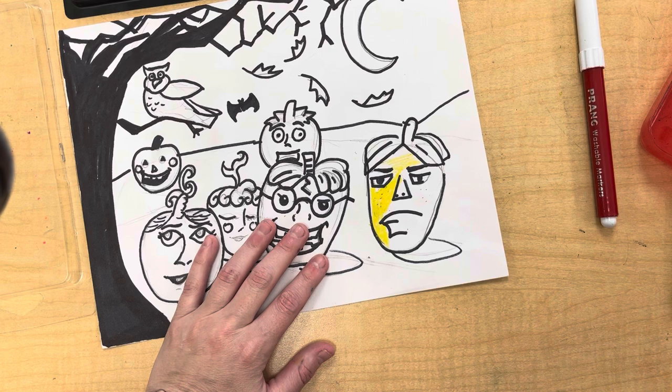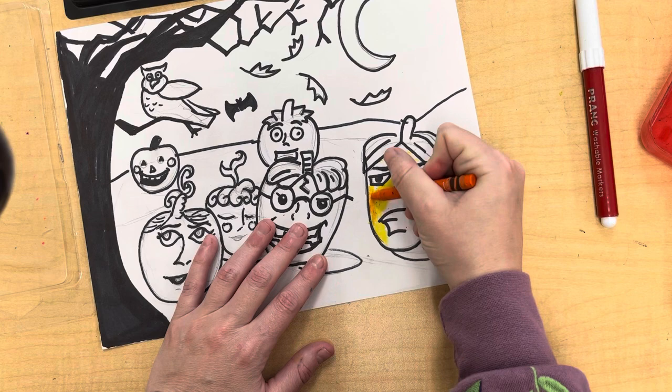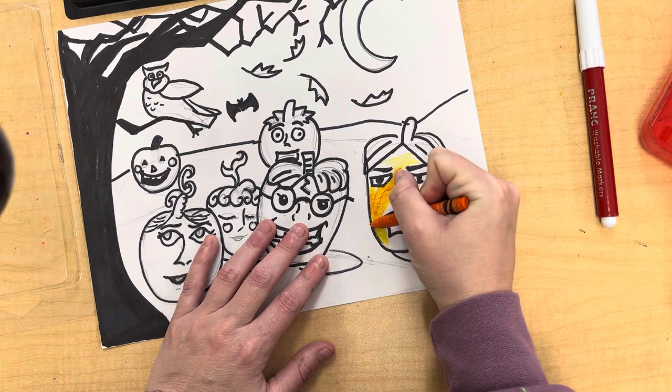I'm going to be using some orange and do a second layer. When I say layer, layer is when you add colors on top. Yellow is one layer. Adding orange on top is the second layer. Once I add the paint marker, that will be called the third layer and so on.